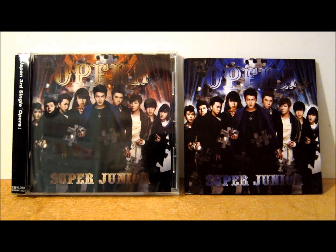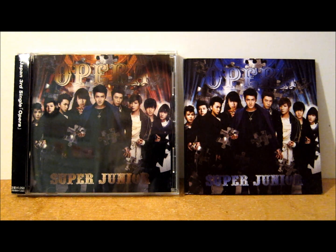Hey guys, so today's unboxing and review video is for Super Junior's Opera, and this is the ELF Japan version. I'll just start by saying this is kind of a little bit difficult to get hold of.